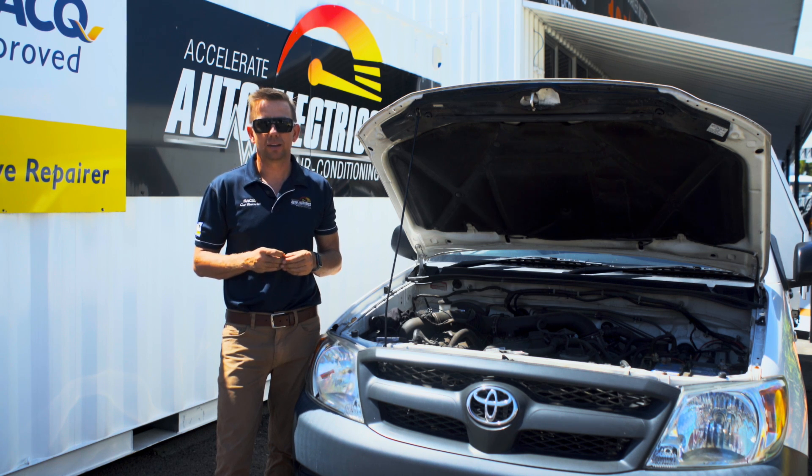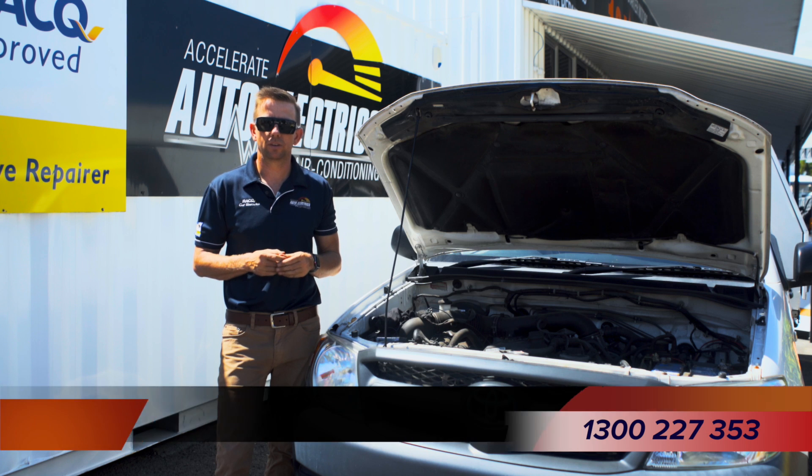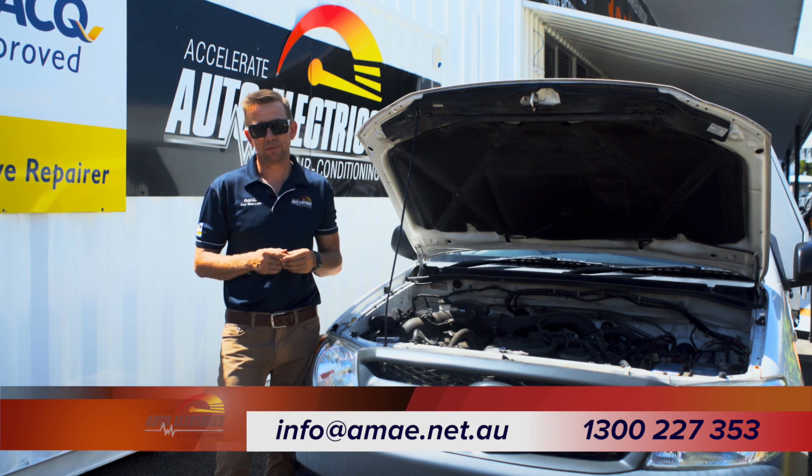Accelerate Auto Electrics offers roadside breakdown assistance. Get in touch with us on 1300 227 353 or email info at ama.net.au.